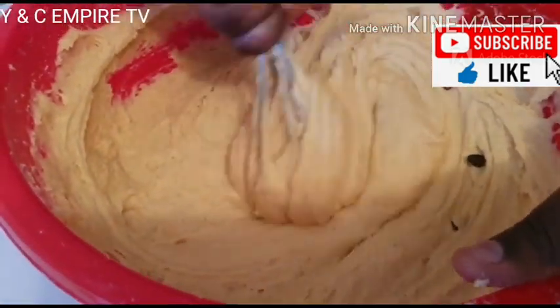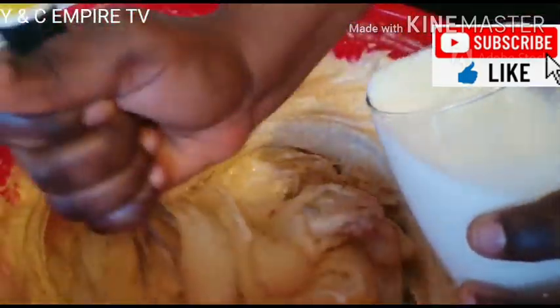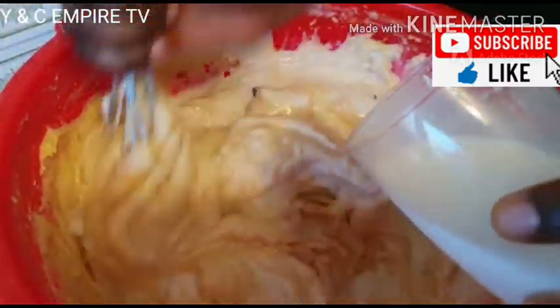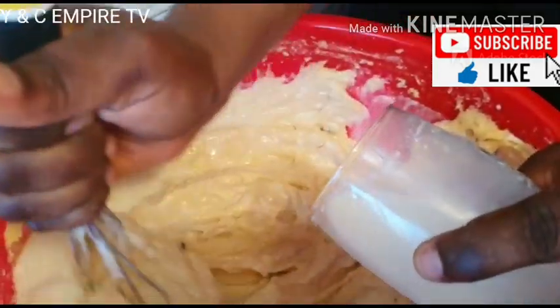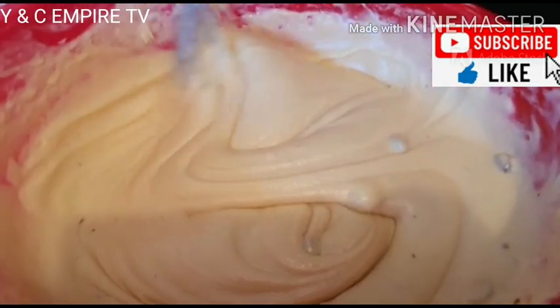Now we add one glass of liquid milk to the batter, adding it little by little and mixing as we go. Now we have finished mixing — this is how it looks like.